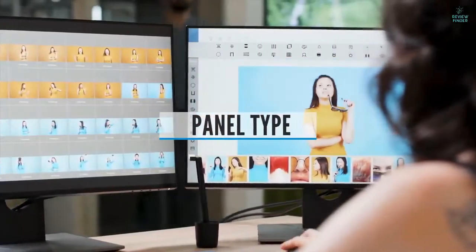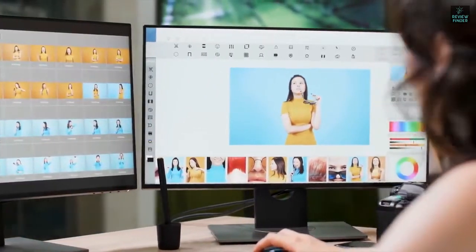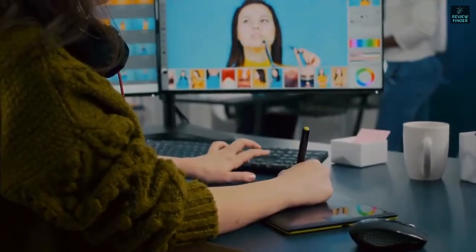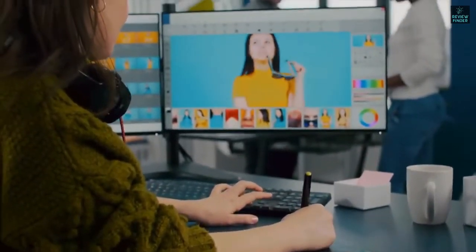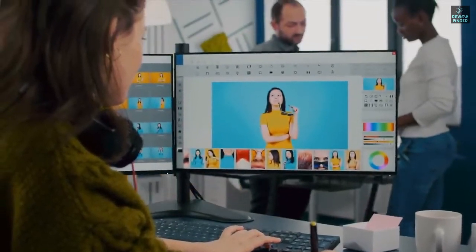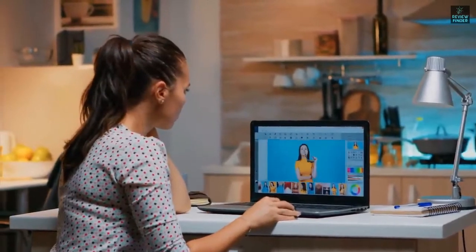Panel Type. Panel technology is an important factor because different panel types have different features. There are generally IPS panels, TN panels, and VA panels. IPS is generally better for colors and viewing angles, TN is better for speed and responsiveness, and VA is something in between both of them. Choose accordingly.